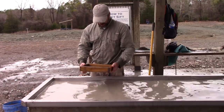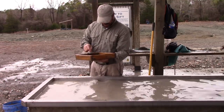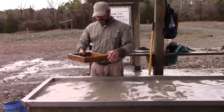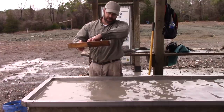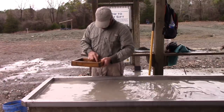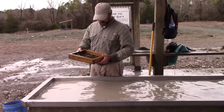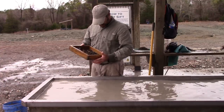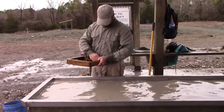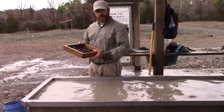Usually what I do is shake it a little bit to get the heavies onto the bottom and then dig through from the top side. It's usually a good idea to do this on top of your other screen set because rocks will still fall through. I've been through a lot of this material and haven't seen anything I really like — that's a piece of glass there, but I don't see anything that looks like a diamond.